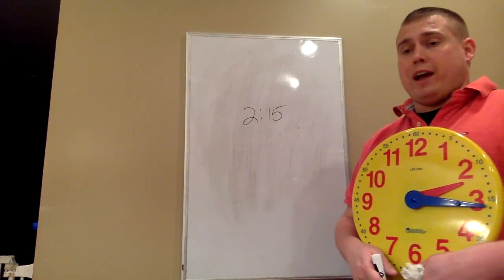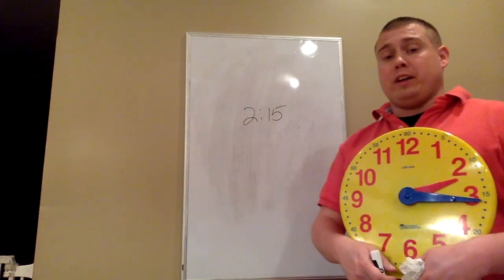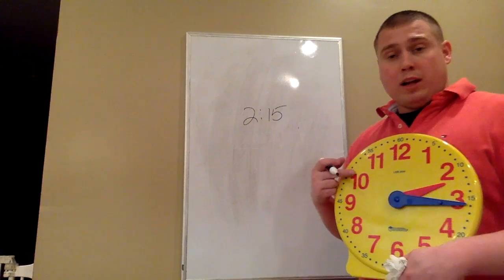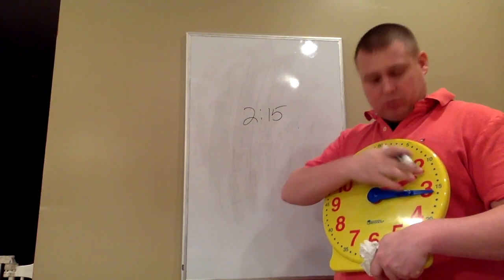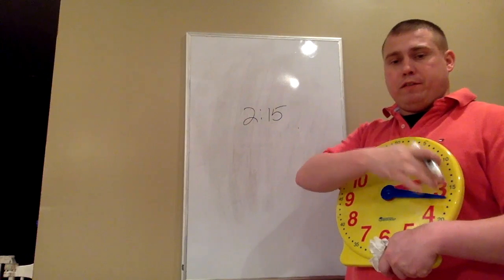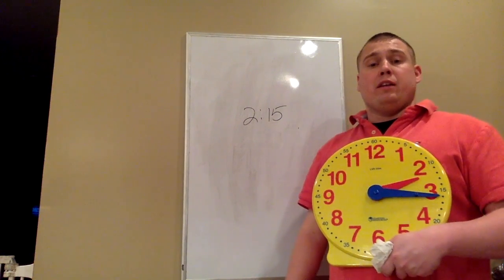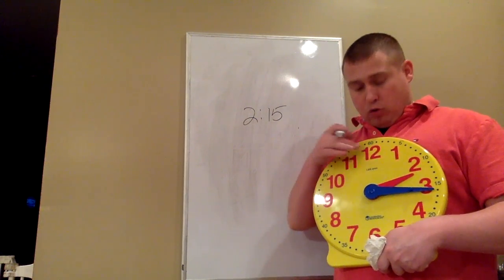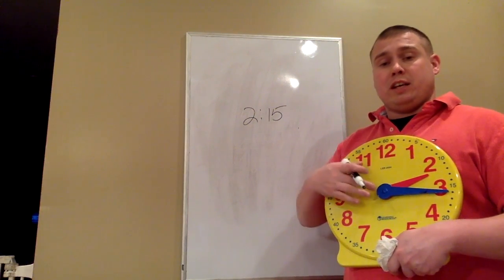One of the things we can also do using our analog clock, besides telling time, is telling elapsed time — how long it's going to be in a certain amount of time. On our clock here, it matches what is on the board: hour hand first, between the 2 and the 3 — 2 o'clock. Minute hand to the 3, which stands for 5, 10, 15 — 15 minutes. So it is currently 2:15.